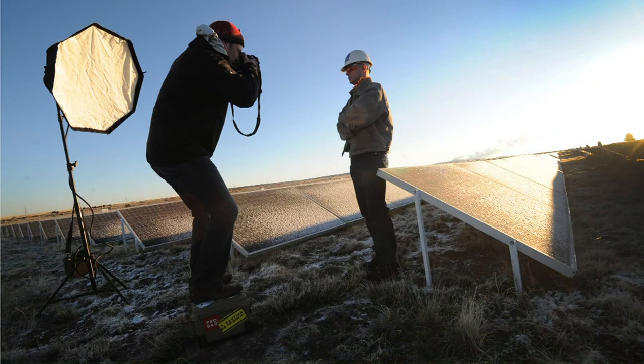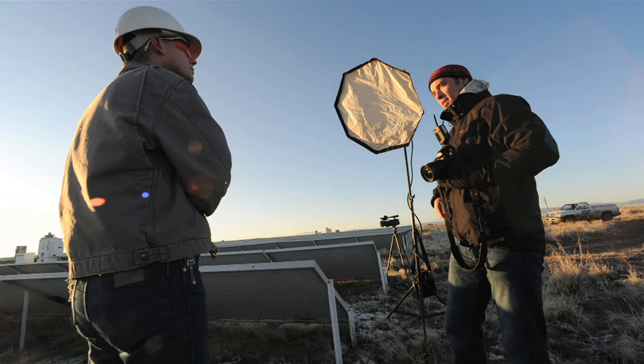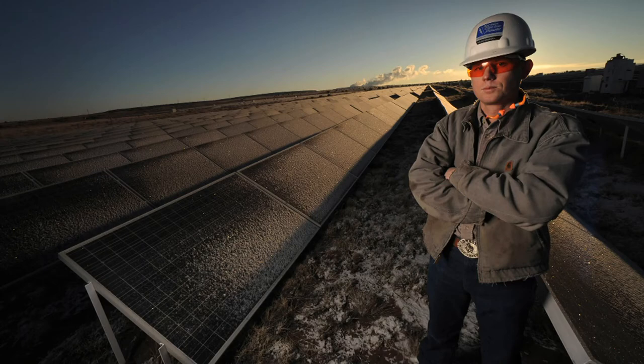This morning we shot a picture of an engineer. First thing, when the sun was coming up, we were backlighting him with the sun, and then we were bringing in the strobe at sort of low to medium power just to light his face. And that's it.